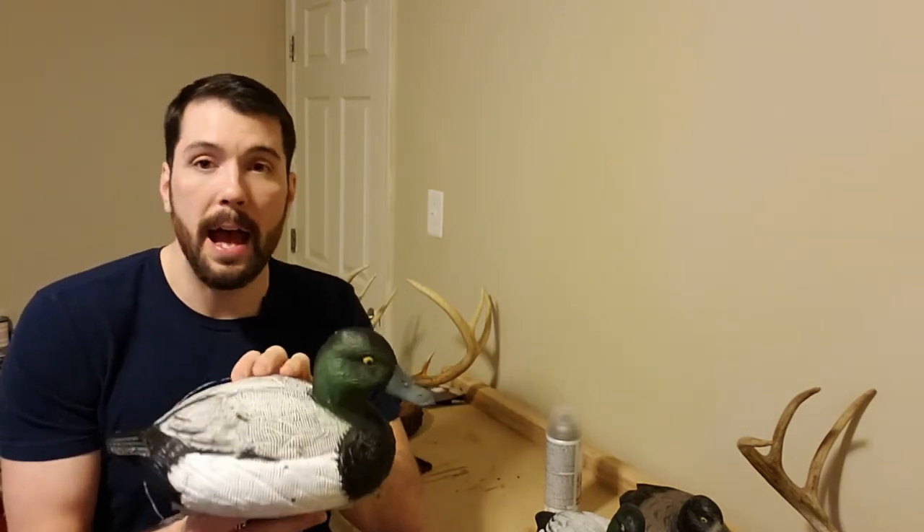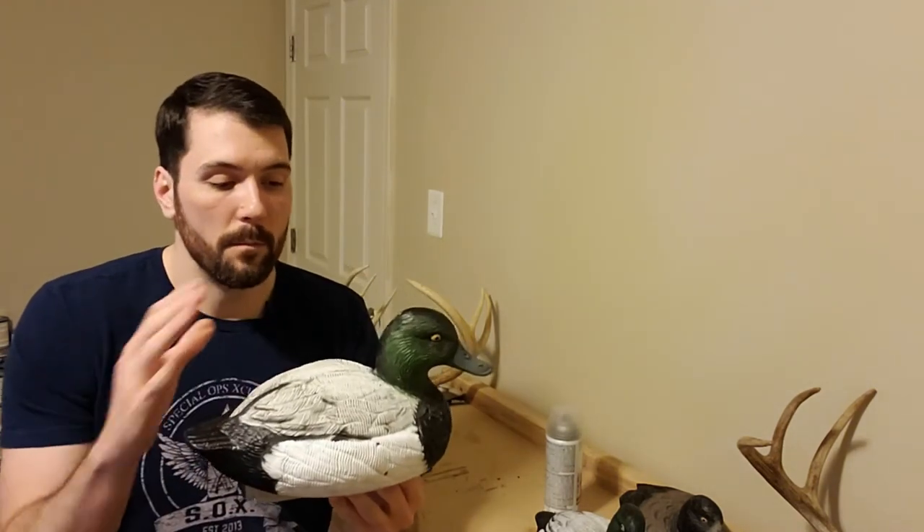So if you're looking to buy diver duck decoys and wondering if the Higdons are worth it being a little cheaper than everyone else — absolutely. I'm looking to buy a bunch more in other diver duck species as well. 100% endorse them, they're worth your money. Whether you're trying to get into diver hunting or just want to throw some diver ducks into your spread for the occasional Bluebill or Ringneck where you're mostly puddle duck hunting — 100% recommend going with Higdon. They're going to save you a lot of money and they're pretty much indestructible. Three years, hard use — worth it.